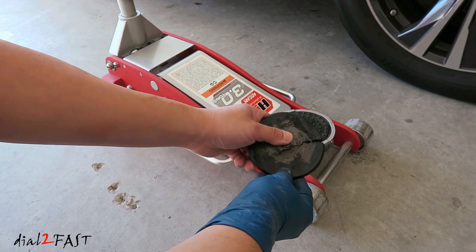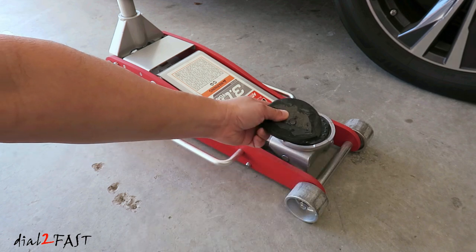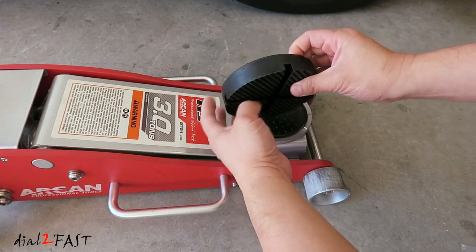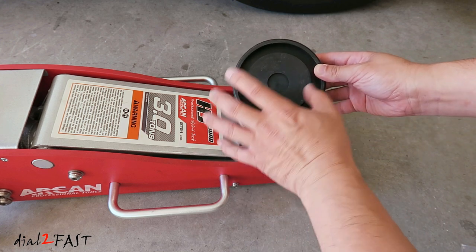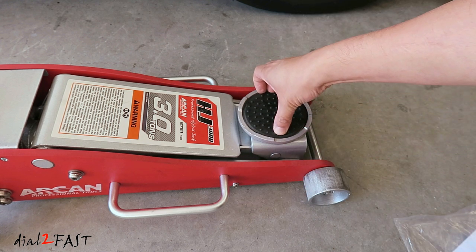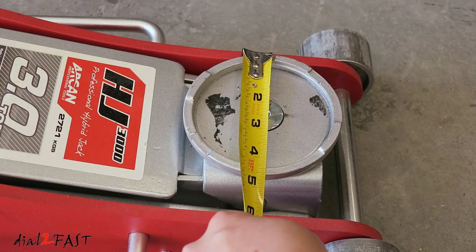So this is the original one — as you can see, it's totally beat up, it's broken. And here's a replacement jack pad I got on Amazon. It's a lot thicker than the original one. With the inside cut out it fits perfectly onto this Arcan jack. Now you can remove the original rubber pad — usually there's some adhesive underneath. I'll measure the diameter so you can check if this might work for your jack.